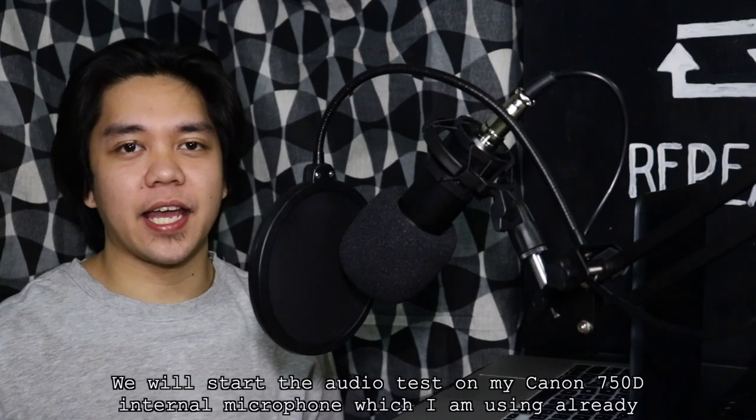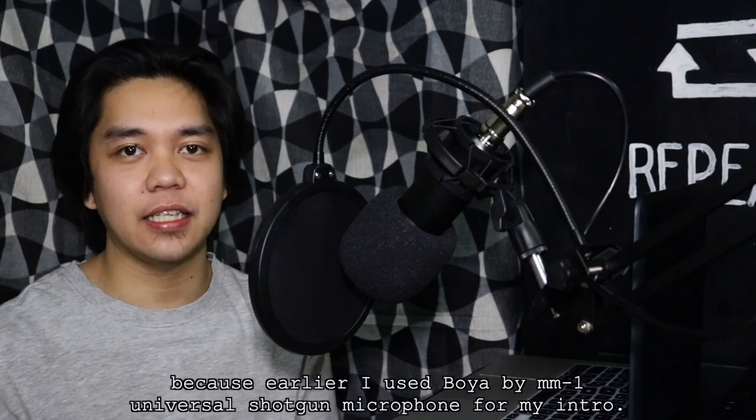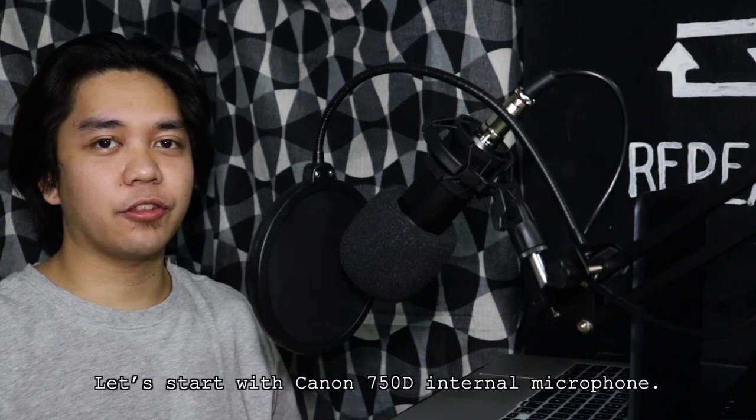Ang una nating iti-test ay ang Canon 750D internal microphone na ginagamit ko na ngayon, dahil kanina ang ginamit ko sa aking intro ay ang Boya BY-MM1. Simulan natin sa Canon 750D internal microphone.